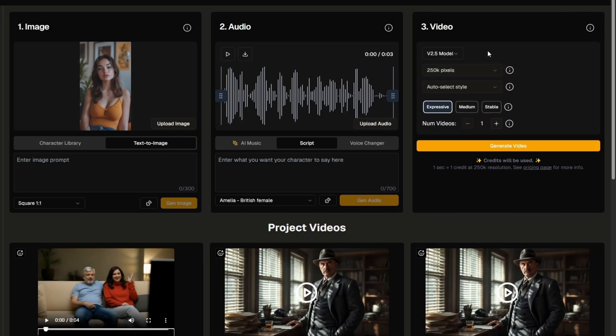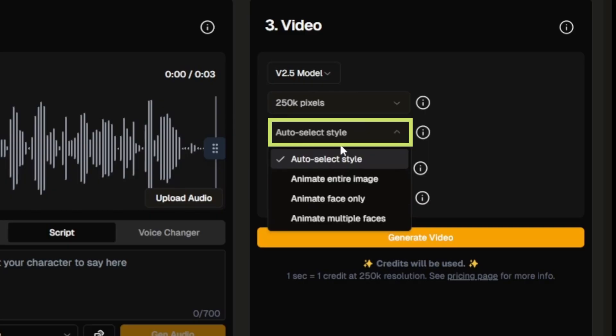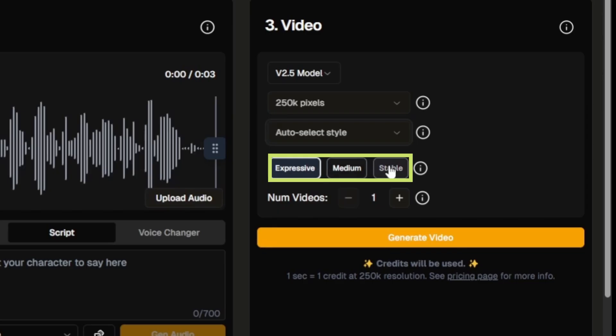There are some settings under this video panel. You have the model, the resolution, the style, whether you're animating the entire image, the face only, multiple faces, or auto-select, and then the stability setting where you can go for more stable, more expressive, or something in the middle.